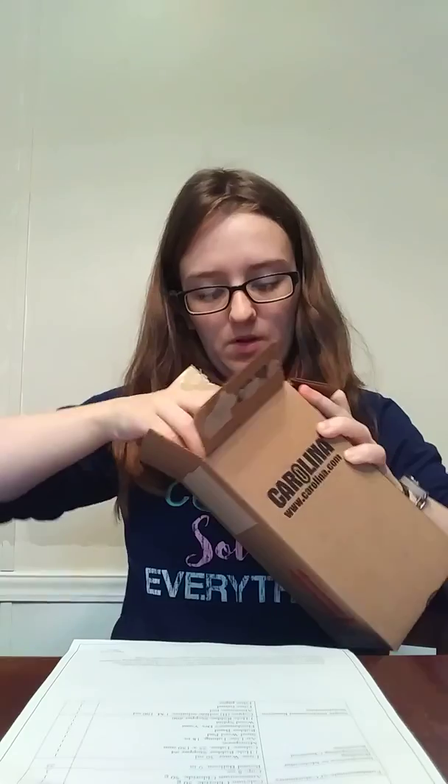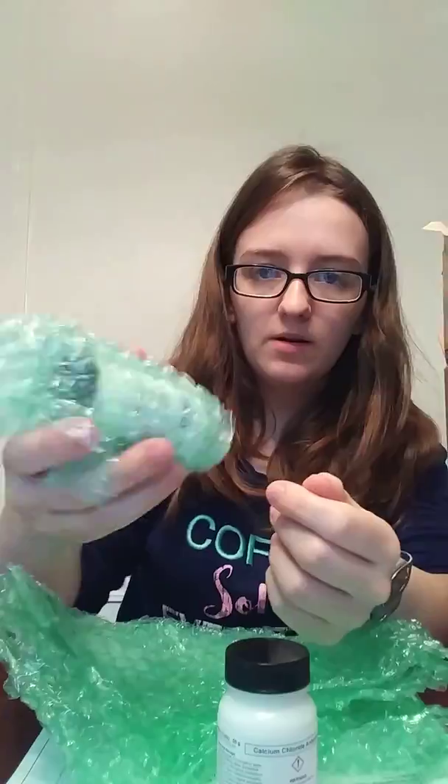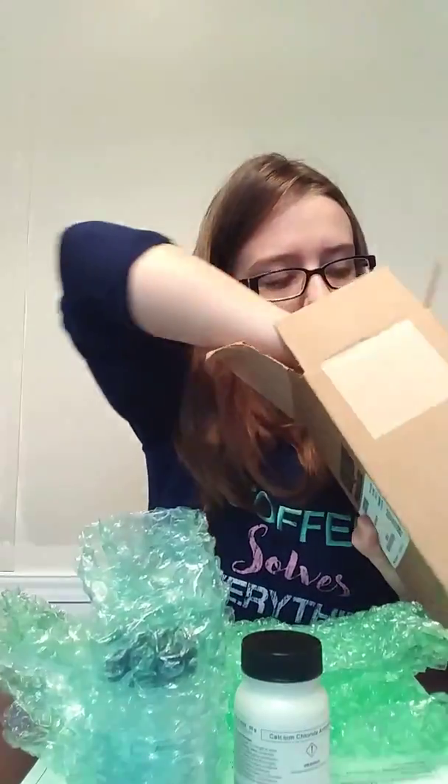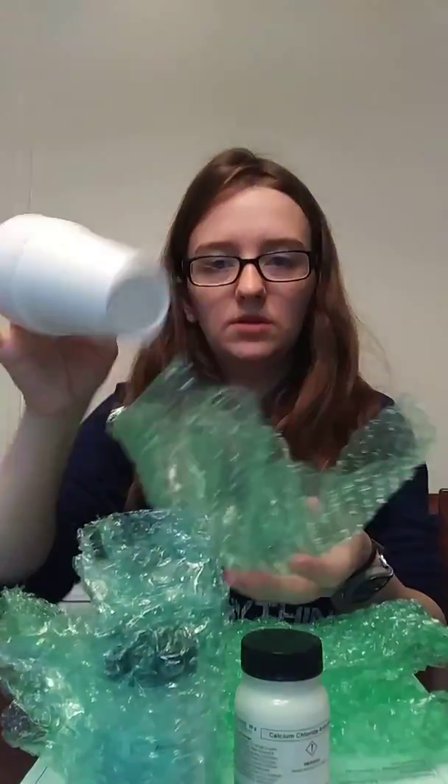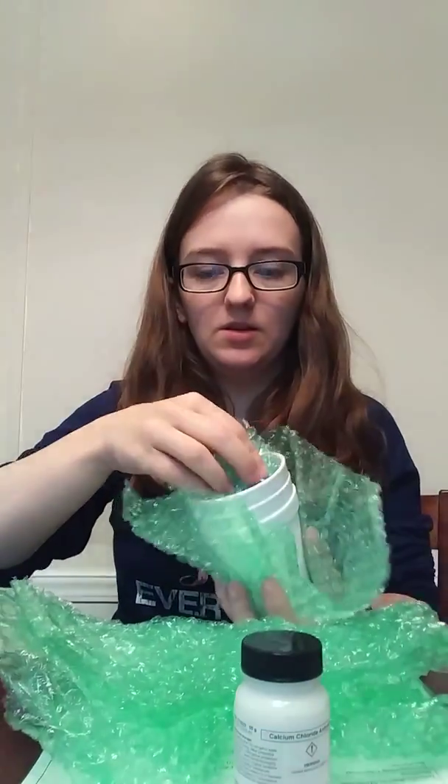The next one is this box, which I already had to cut open with a knife — it had really thick tape. It has calcium chloride, which is like a powder, and ammonium chloride, which is also a powder, and then three styrofoam cups. They really packed this one — they didn't want it shaking all over the place.